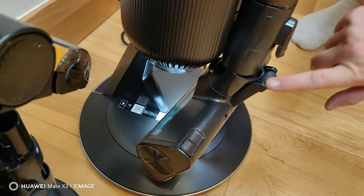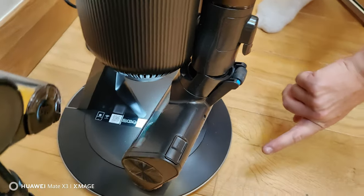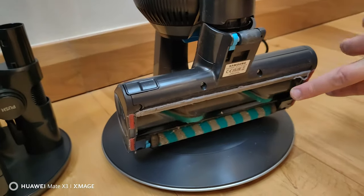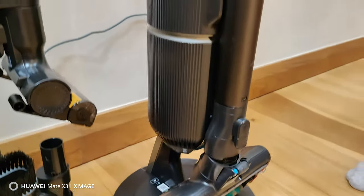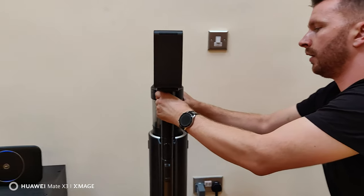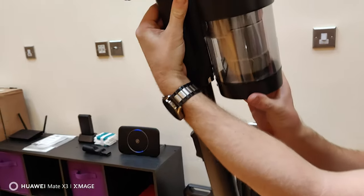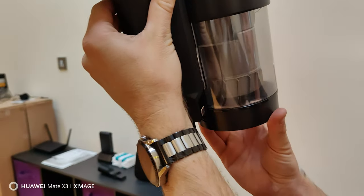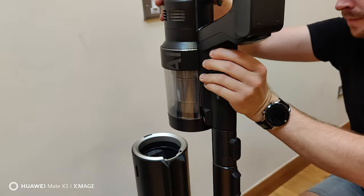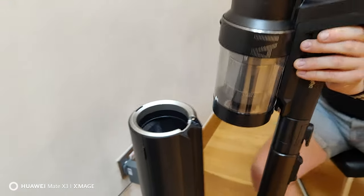It's just doing a lot of cleaning out of the unit, detangling all the hair from the head down here — you can see it spinning. It's decluttered a lot of the hair that was in there. That took about 10 to 15 seconds. Now if I pull it out of the base, you'll see it's completely empty and clean, with all the dirt gone into that bag.